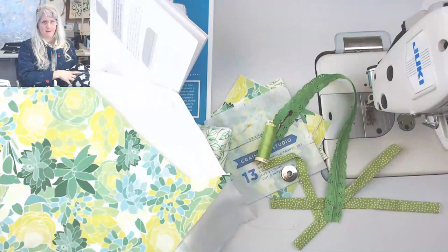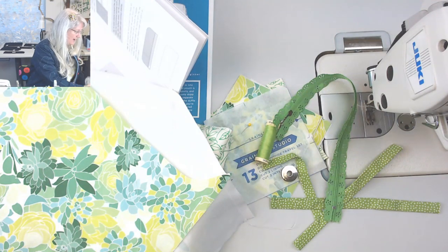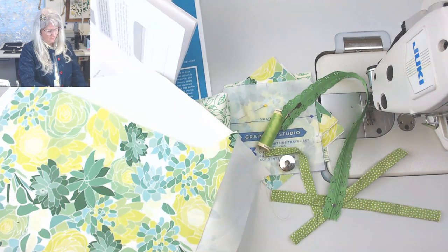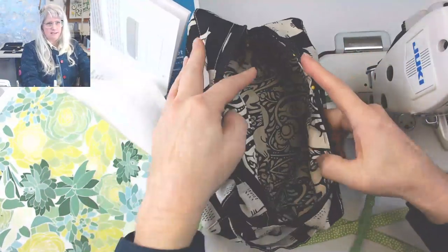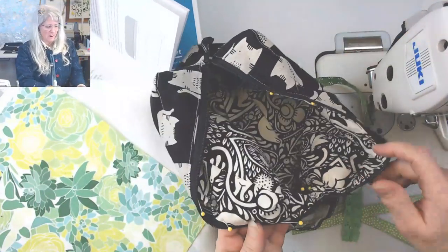You'll see why I really want to make a version where I don't have to hand sew, because I'm such a wimp when it comes to hand sewing. Here is my bag fully lined.